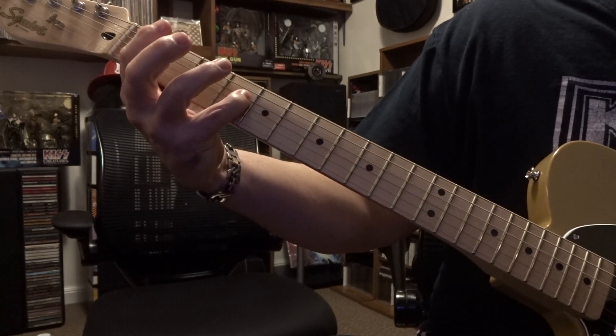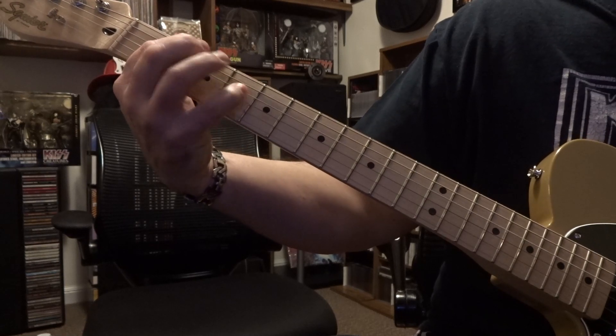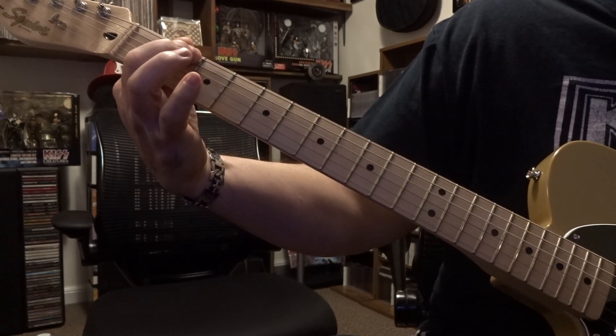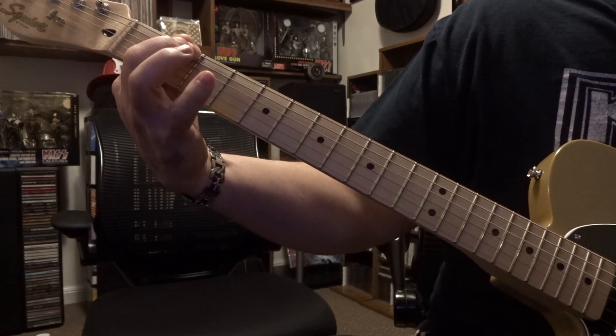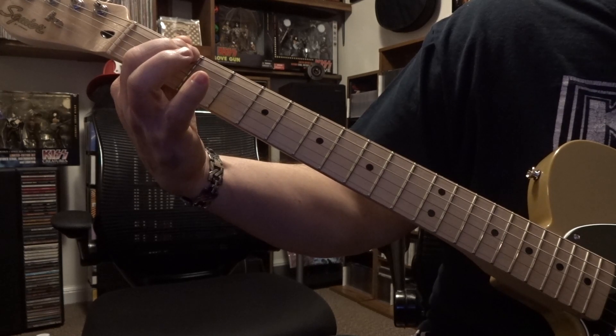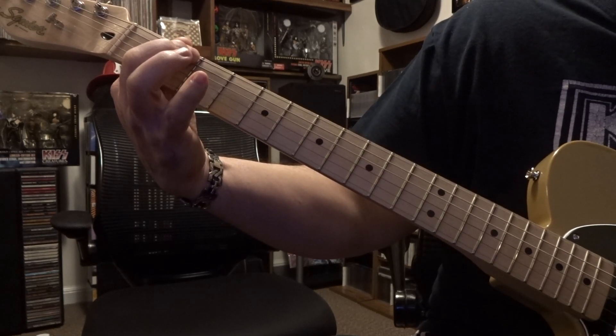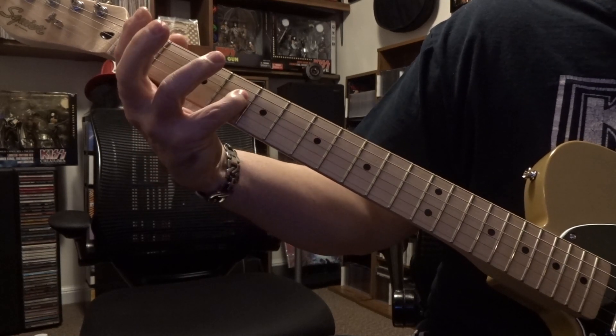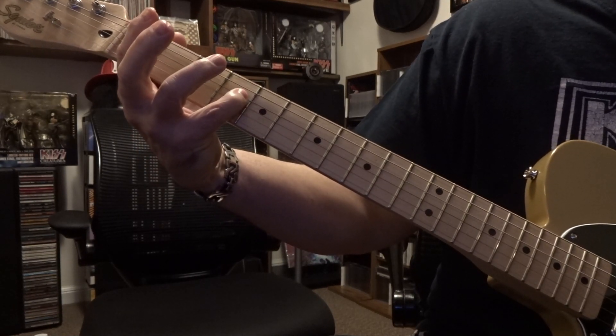Then it's 4th string, 4th fret, and then we're back to that 6th string and the 2nd fret. You got that first pick, and then you got a little bit of a change up here where you're going to pick it actually a 4th time. So you got that, and then back to that 4th string and the 4th fret.